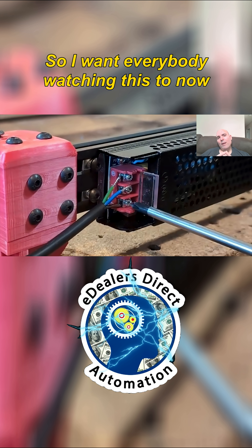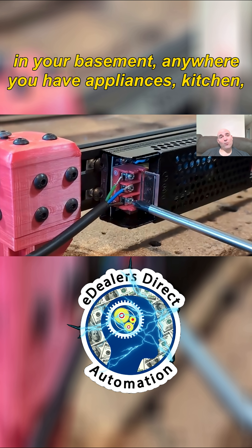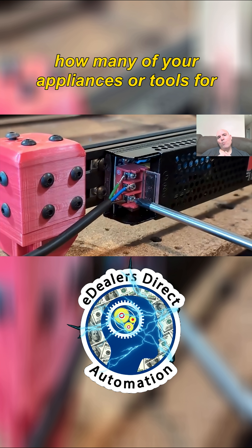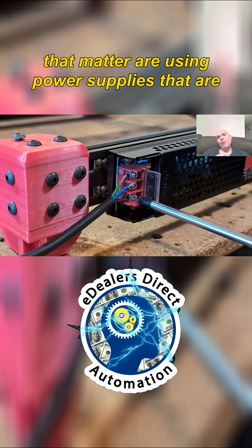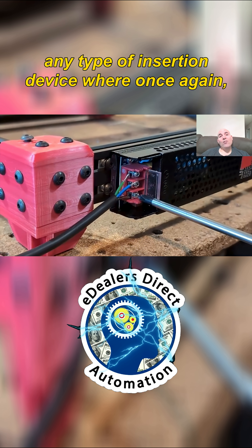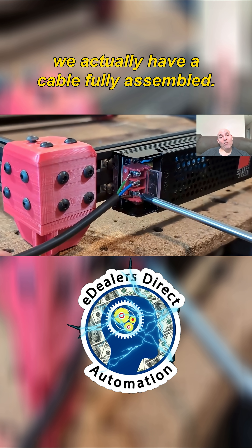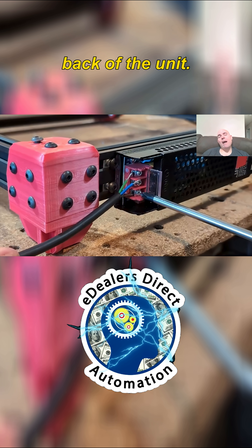I want everybody watching this to now go out to your garage, down in your basement, anywhere you have appliances — kitchen — and I want you to look and see how many of your appliances, or tools for that matter, are using power supplies that are wired direct. Meaning there is no plug or any type of insertion device where we actually have a cable fully assembled that's properly insulated that plugs directly into the back of the unit.